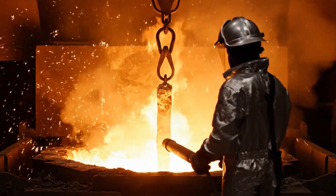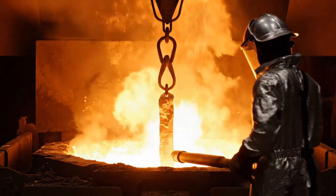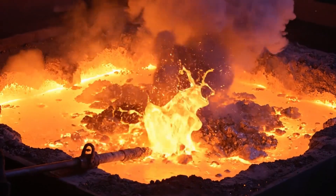The bars are melted again and chlorine gas is injected into the liquid metal to react with and remove impurities like silver and copper.